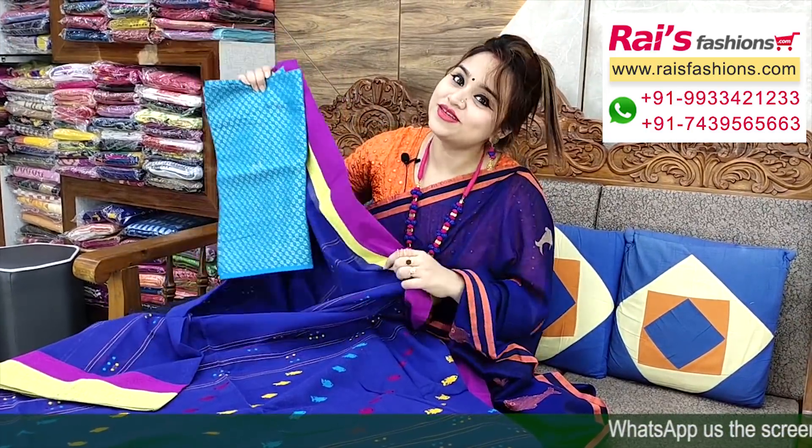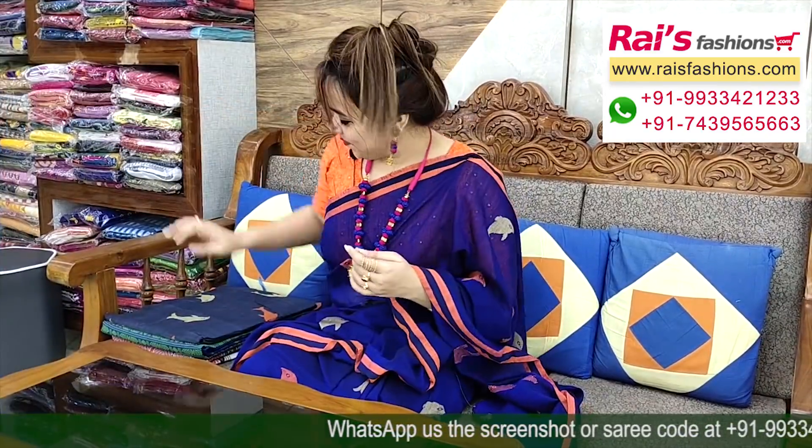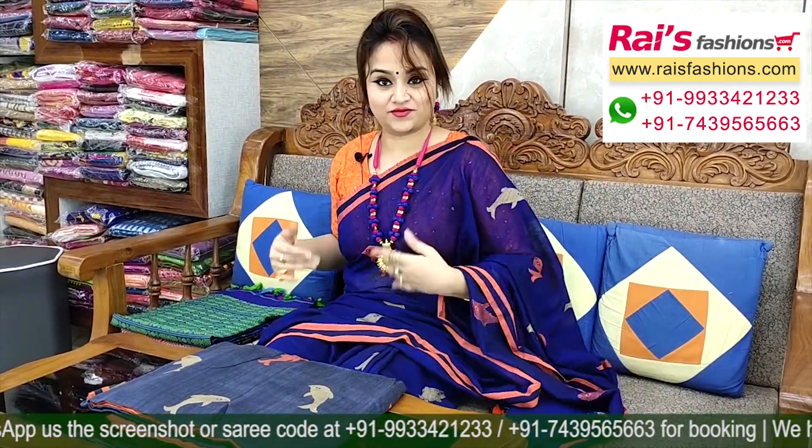I will suggest this silk material baby weaving brocade work contrast blouse piece with this for your outstanding looks. For customized blouse stitching, please contact our website.